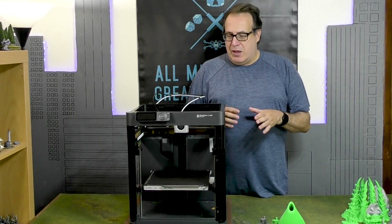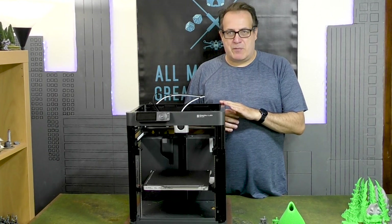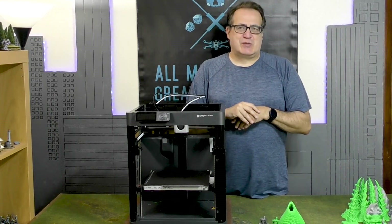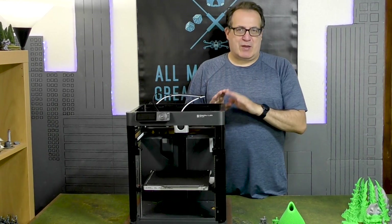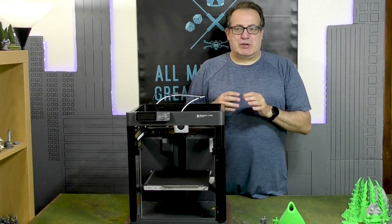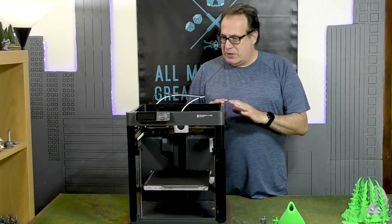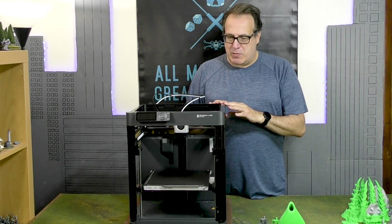This machine was on sale when I ordered it and it is great. I'll spoil the review from the beginning — I love this machine so far. I've had it for a little over a week and I've been printing on it feels like non-stop, and it's really an enjoyable printer.